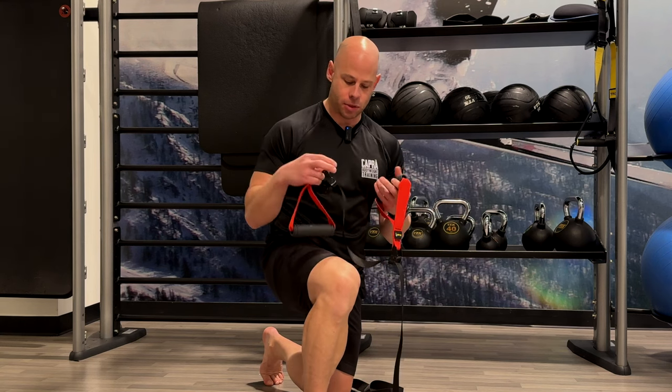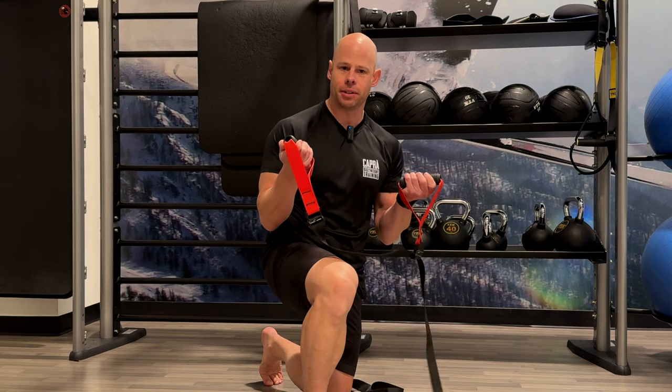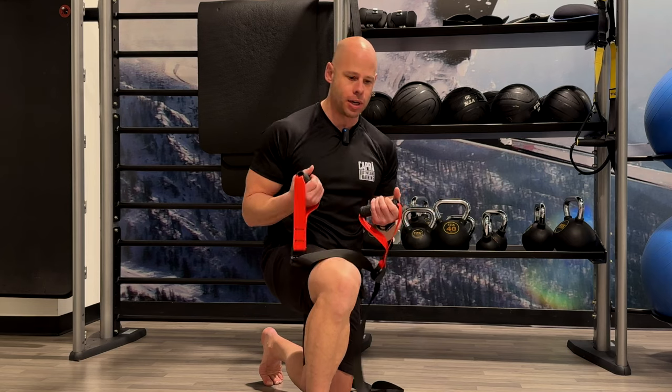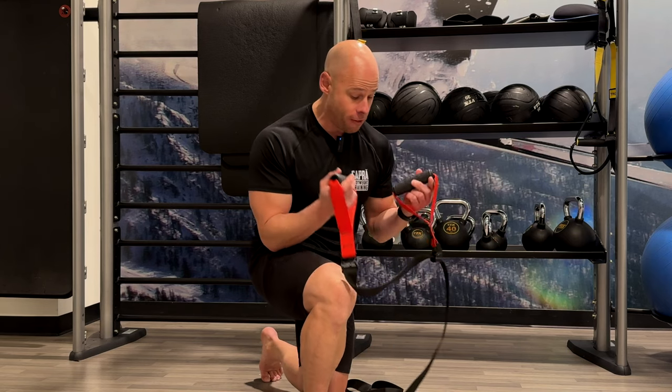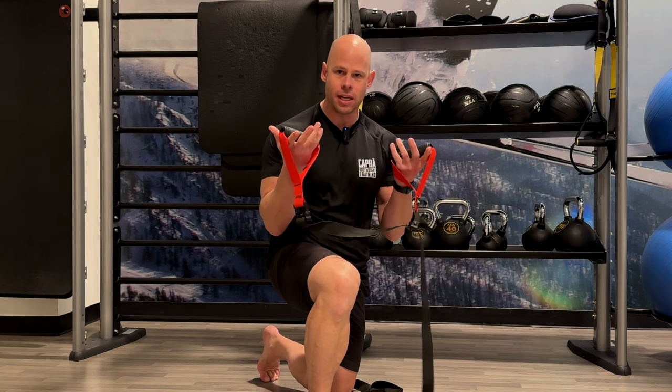One of the best ways to learn about having better total body alignment is with these two key isometric exercises. For these exercises, we'll be using my WorldFit ISO trainer, which is one of the most efficient, simplest, and easiest to use isometric devices on the market. I'll put a link down below if you want to check it out, but you can use towels, bed sheets, yoga belts, martial arts belts, anything you can get your hands on. But this is definitely the best and easiest one to use, particularly because of the handles and the easy adjustability.